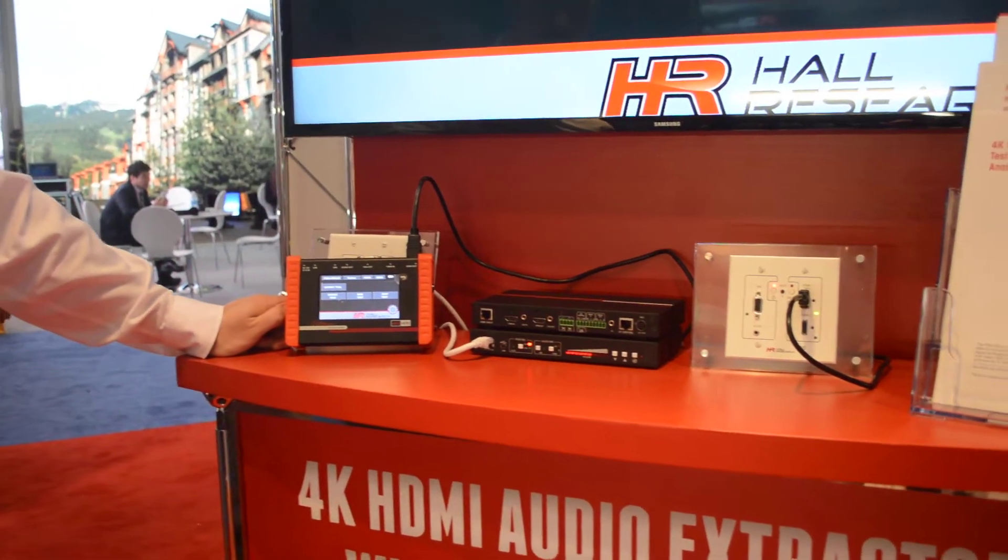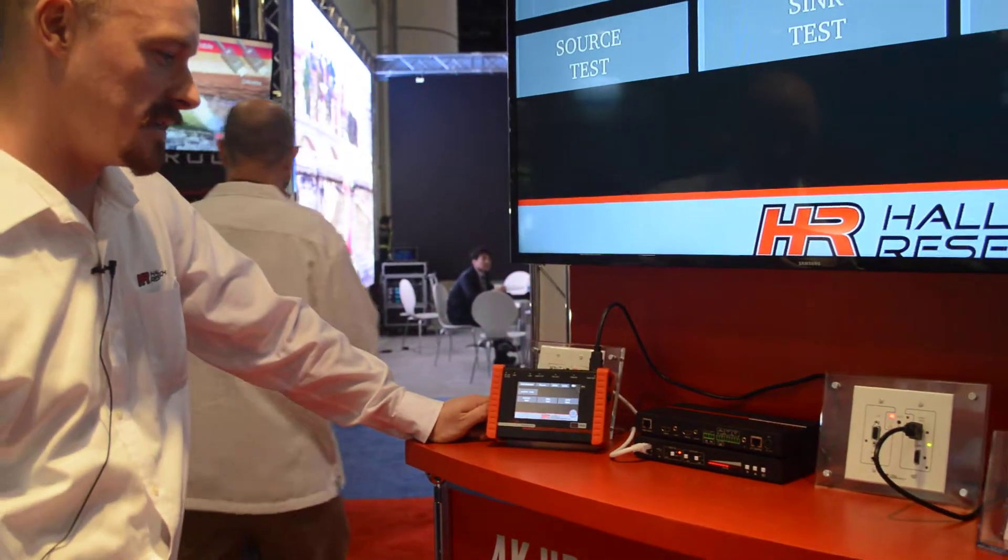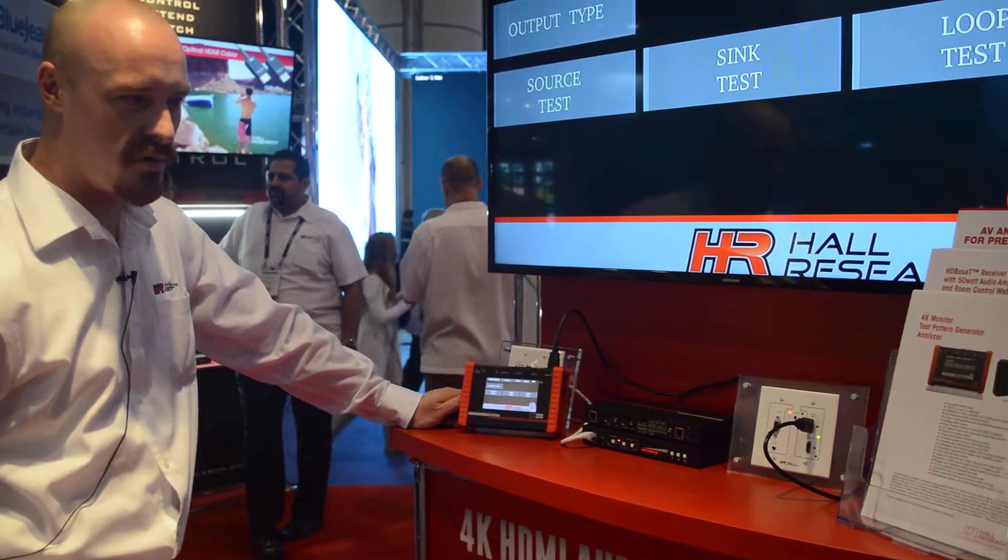It also has a USB port that allows you to upload your own patterns or plug a mouse in if you'd like to control it with a mouse. It's touch screen and battery operated.